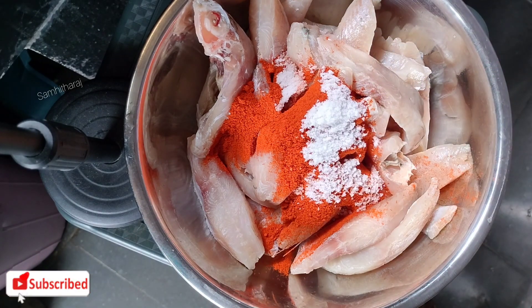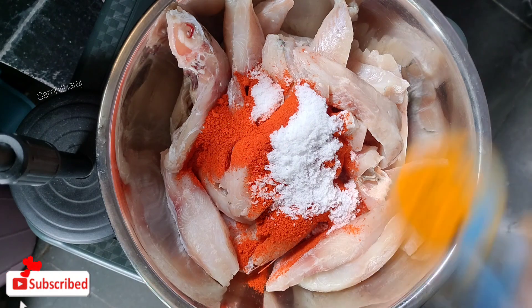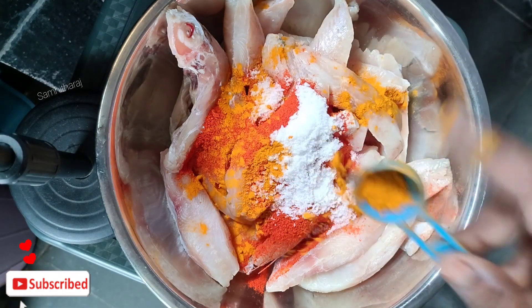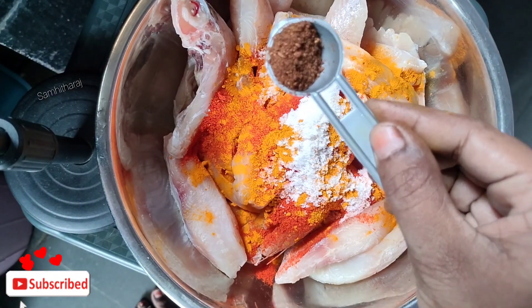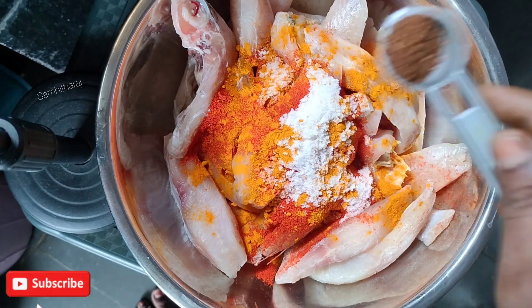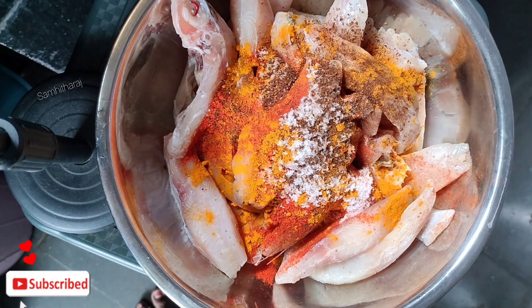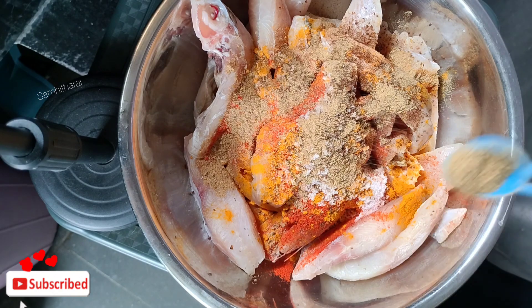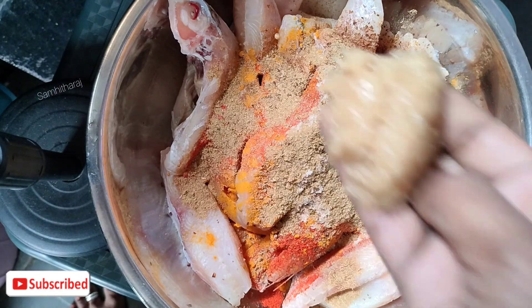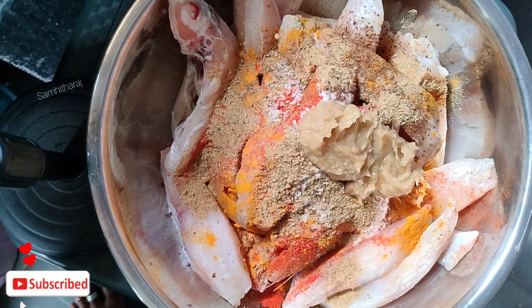Next, 2 spoons of salt. Then for the mix: 1 teaspoon of fish sauce, 1 teaspoon of salt, 1 teaspoon of fish sauce, and 1 teaspoon of garlic.